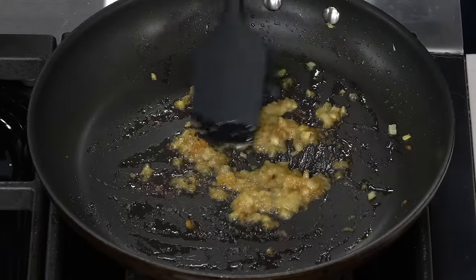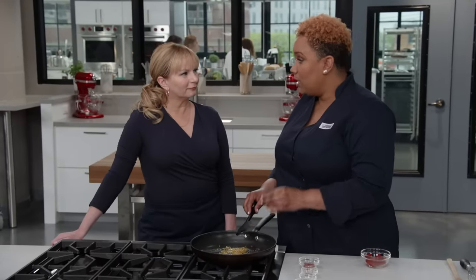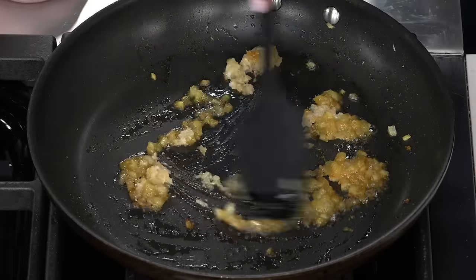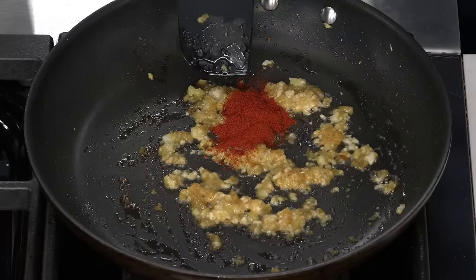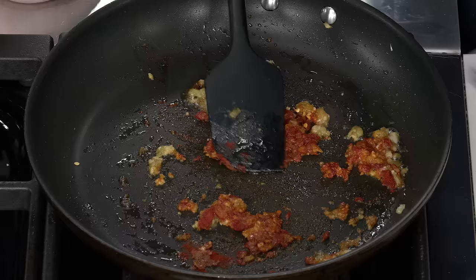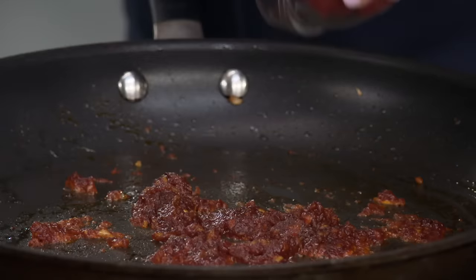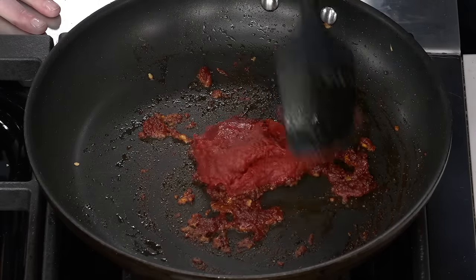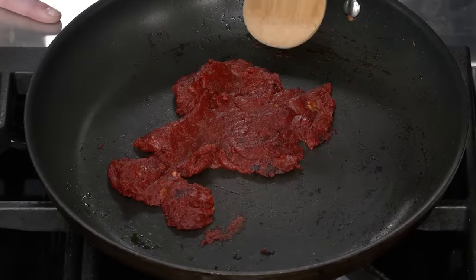After about three to four minutes, the onions have broken down beautifully — exactly where we need to be. Now we add two minced cloves of garlic for about 30 seconds until fragrant, then two teaspoons of paprika stirred constantly for 30 seconds, a quarter teaspoon of red pepper flakes, an eighth teaspoon of salt, and two teaspoons of brown sugar. To build more flavor, we add a quarter cup of tomato paste and let it bloom for three to four minutes until it turns a rust color.